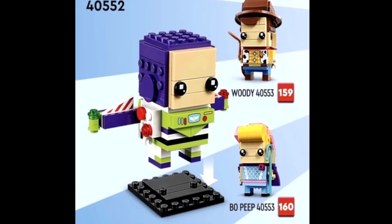On the back of the Buzz Lightyear Brickheads, we can see the set number is 40552 and it's a single one. Then it looks like there's a two-pack with Woody and Bo Peep — set number 40553. So we got 159 and 160 pieces. All very nice looking, I really like the look of those.